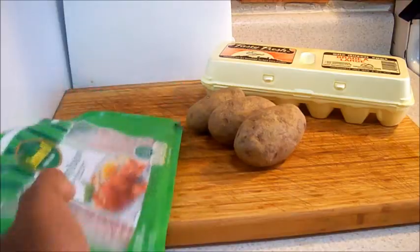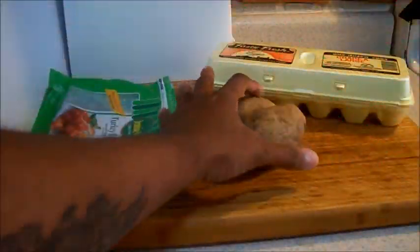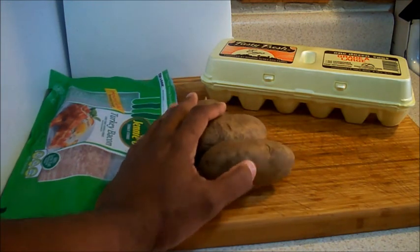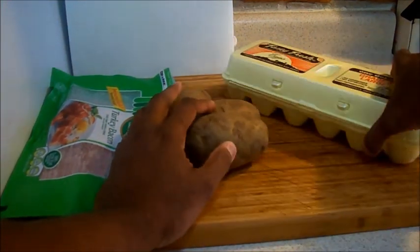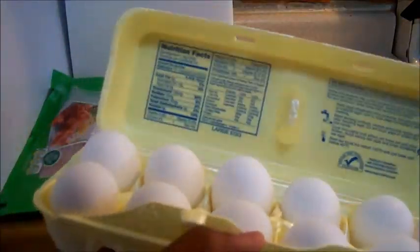This is going to be my breakfast. I'm going to make some turkey bacon, about four slices, some potatoes — I'm going to make those in the microwave — and some eggs, about four egg whites and one whole egg.